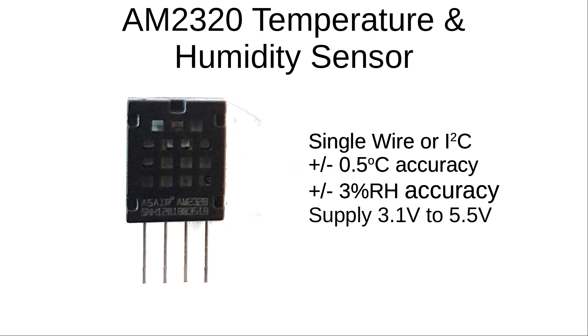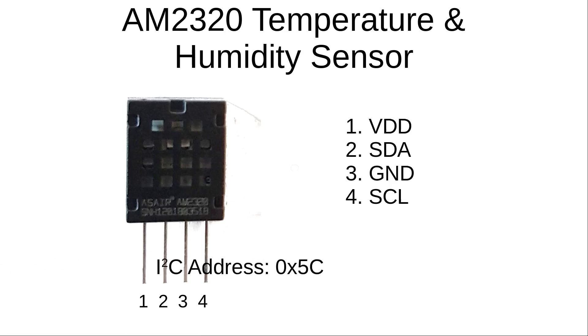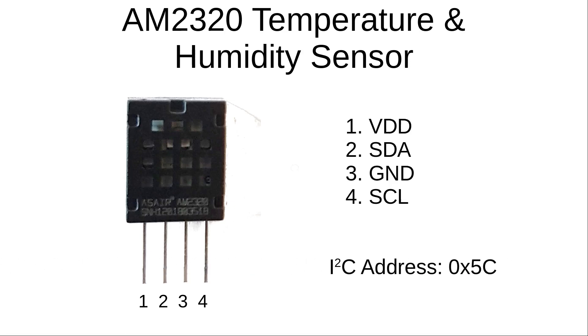To use in I2C mode you need to connect from left to right as VDD (3.3 volts), SDA (serial data), ground, and then SCL (serial clock). The AM2320 has a fixed I2C address which is 0x5C. There is no way of changing this address, which means you can only have one device connected to the I2C interface. There are some ways around this such as disabling power or using a bidirectional enable pin, but this is a significant limitation of the AM2320, although not an issue for this project.